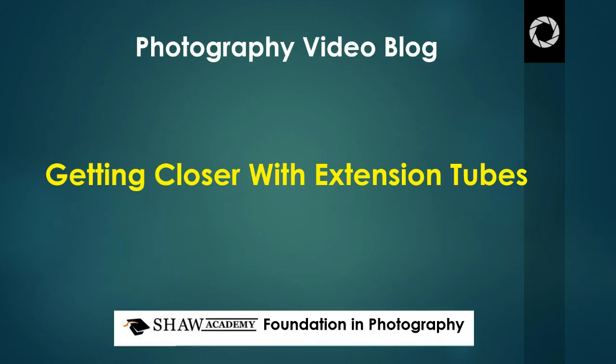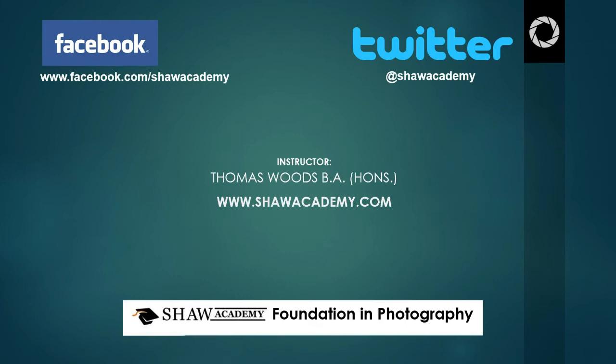Hi everyone and welcome back to this photography video blog. These blogs tie in with our extremely popular and exciting Foundation in Photography course. For those of you who are already on the course or have sat on the course in the past, you already know me. My name is Thomas Woods and the Foundation in Photography course is brought to you by the Shaw Academy. To check out all our different courses that are available, be sure to have a look on shawacademy.com.